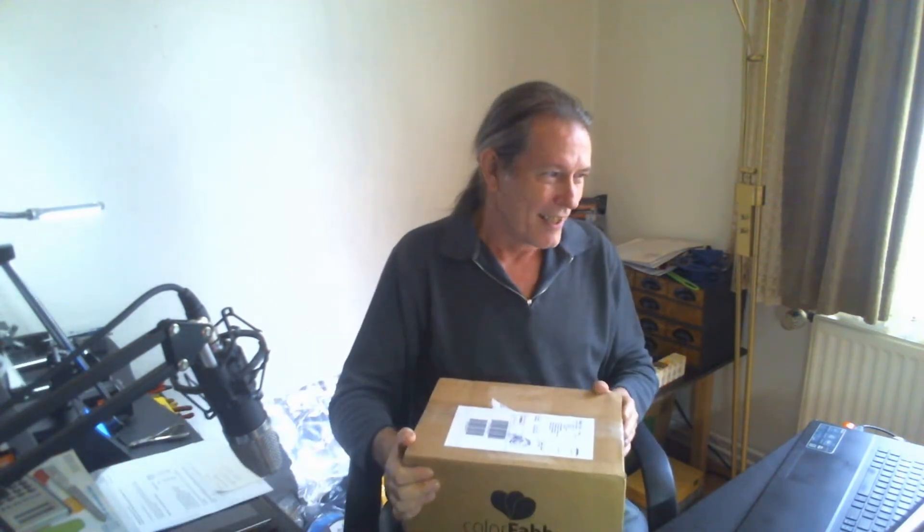Hey, good morning. Don here, the German printing nerd. Today I have the camera, my web camera, a little way back so that you can see this. This is the first package that I have received from any of my viewers, and I can't wait to open it.